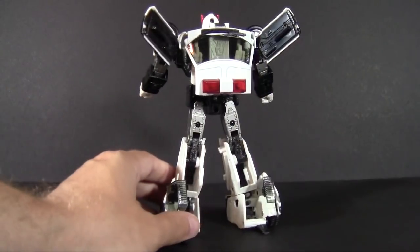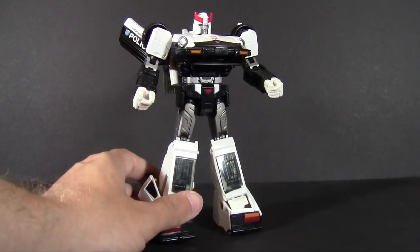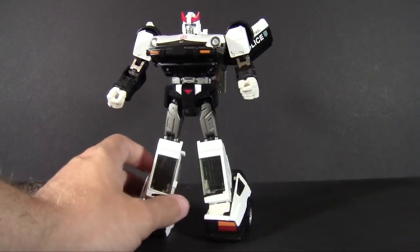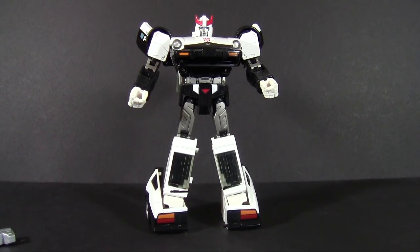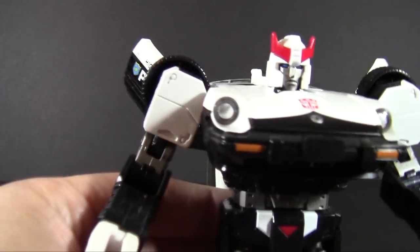There's just so much you can say about it, and it all comes out to: this was done really well. It's a masterful job of recreating Prowl's look and balancing all the different forms of him — the G1 toy, the animation model, and everything in between.